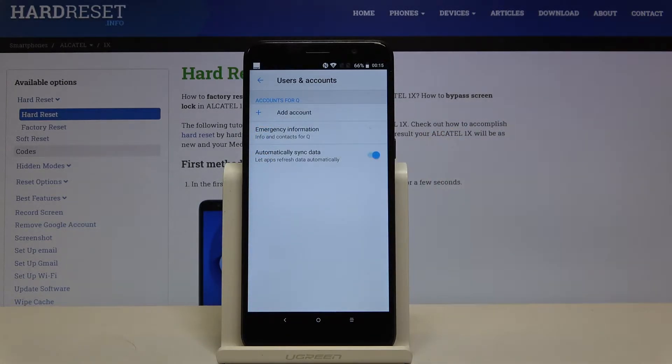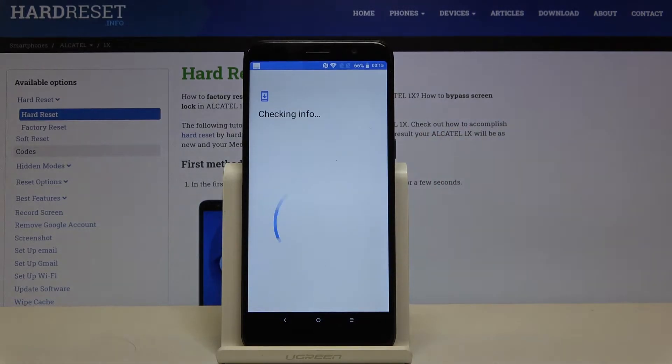Now let's choose Google. Make sure that you are connected with Wi-Fi or any other internet source.